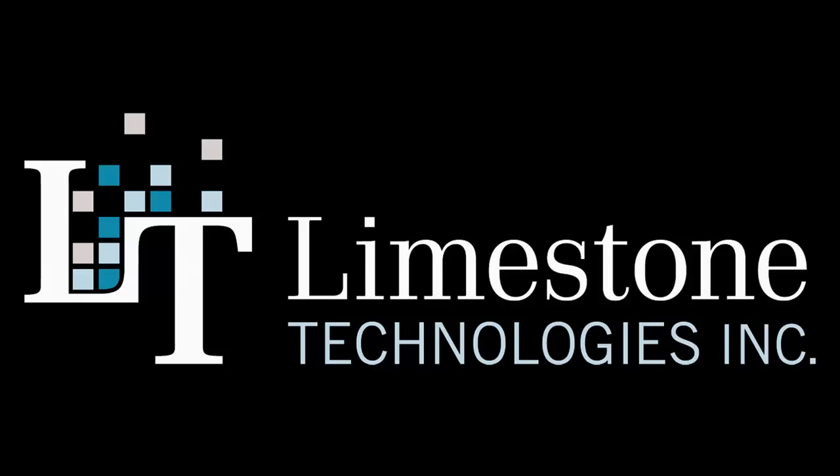Hi, and welcome to Limestone Technologies Polygraph Professional Suite. In this video, I will be sharing with you some of the exciting reasons why Polygraph Professional Suite is the first choice for many of the world's top examiners.